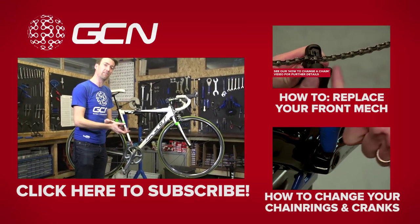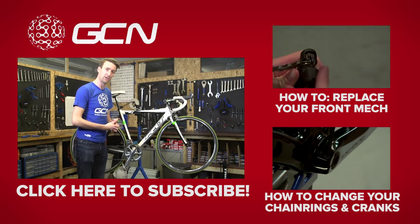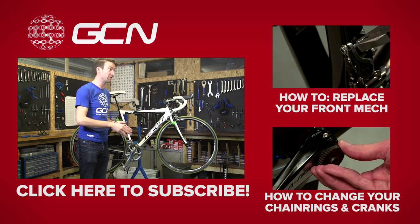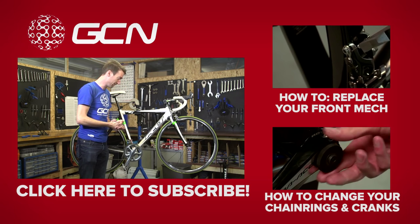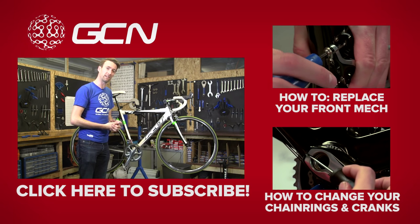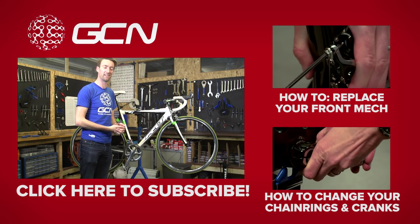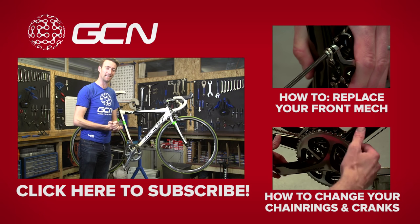If you have found that your front mech has come out of index slightly, or it needed to adjust in any way, we've got a video to show you how to do that, and you can get that by clicking up there. If on the other hand you need to replace your chain rings, then you can do that by clicking on the video down there. And finally, if you haven't already subscribed to GCN, you can do so for free by clicking on me.